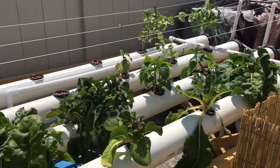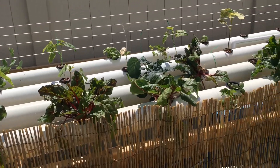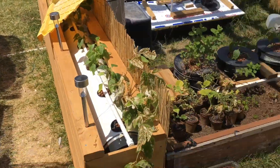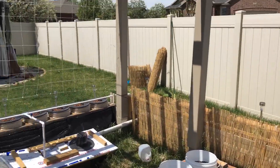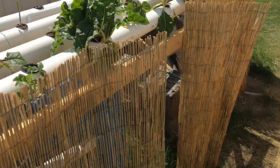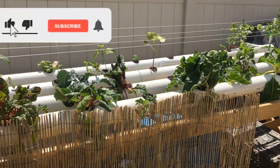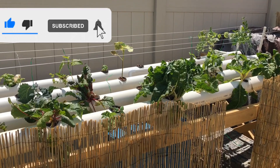So that's the NFT system. Next I'll go over the DFT — Deep Water Film Technique — which is partially what this system is, and then Dutch buckets, which are all on the same system but run differently. I'll explain that on the next episode. Thanks guys, and if you have any questions feel free to let me know. Take care, have a great day!